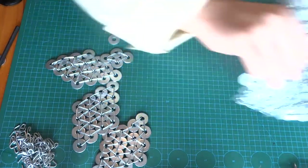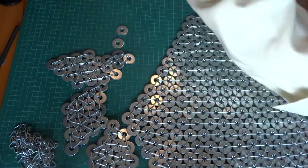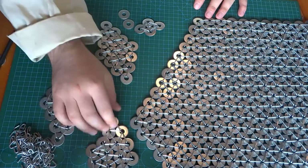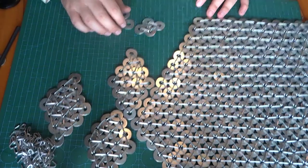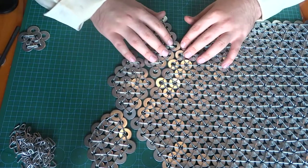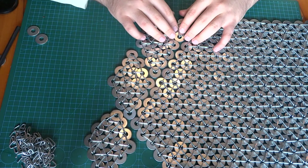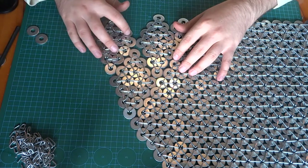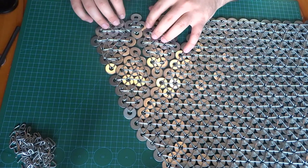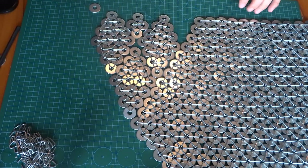You combine all those links together and make larger and larger pieces, slowly building up a larger surface area to create something like this. After that you try to shape it around your body, which is actually quite difficult. You need to keep in mind your body shape, and especially where you close it — I struggled a lot with that. I think I spent more time figuring out how to shape it around my body than actually making the links, because closing links is easy but opening them up is far more difficult.